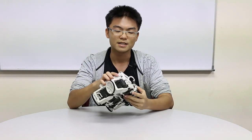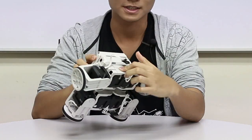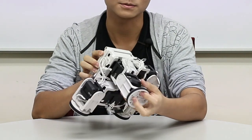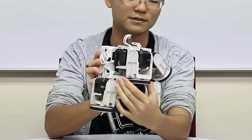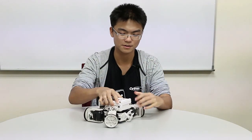So the limits of the servos, as I said in the previous video, is something like this. For this motor, it's the same for all four limbs — 90 degrees of movement. And then for this motor, it's something like this — 180 degrees. I already set the servo limits for all the servos on this robot.